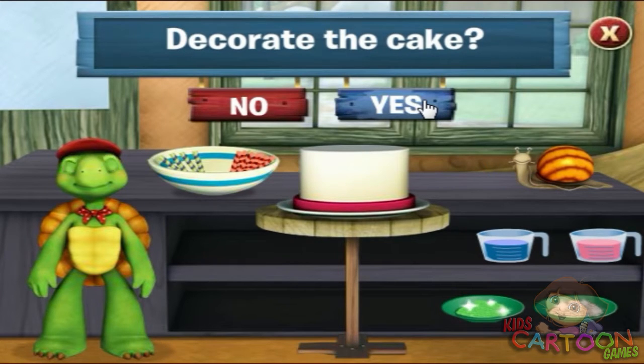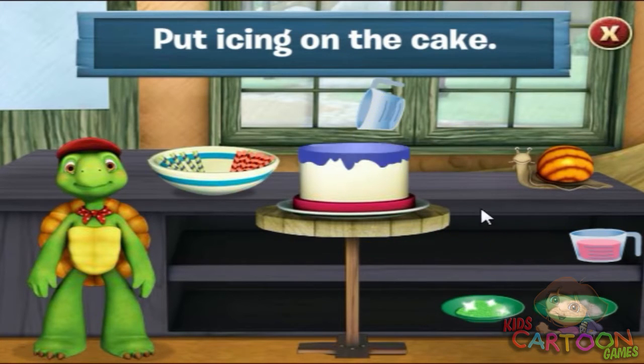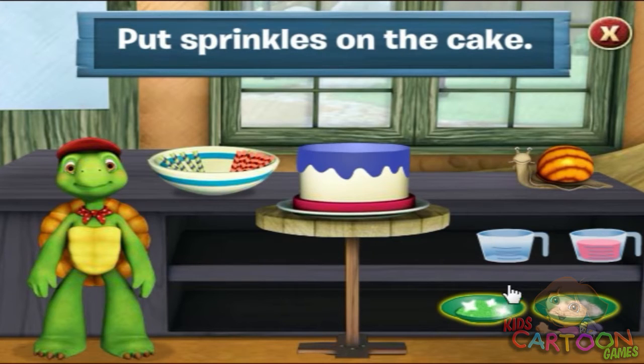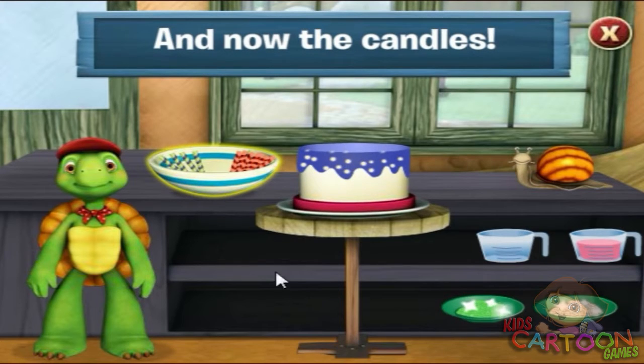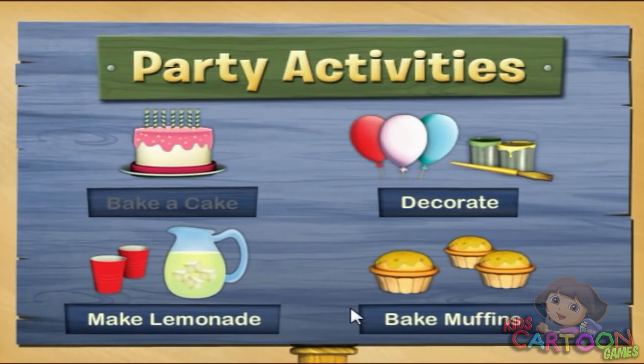Do you like to decorate your cake? Yes, you can decorate your cake any way you like. Just click on the jar you want to use and then click on your cake. Aunt T is going to love this cake. What do you want to do next?